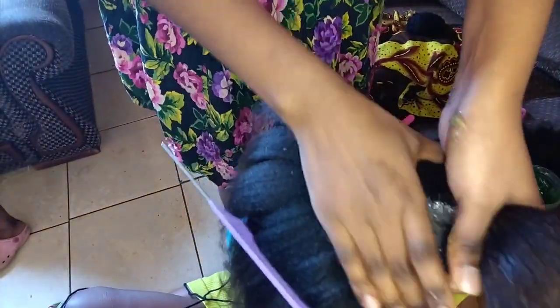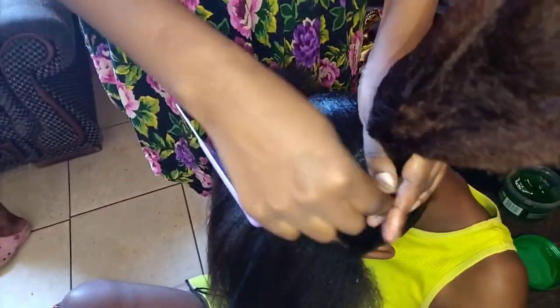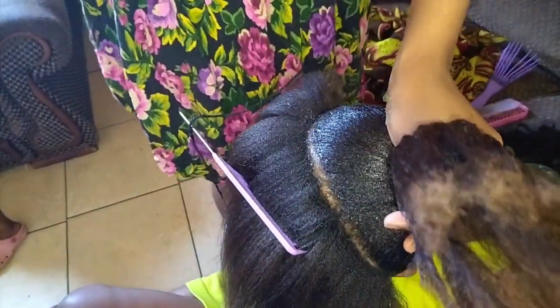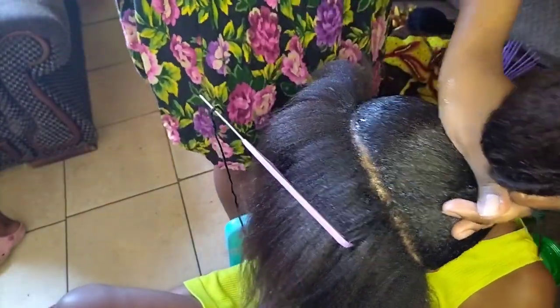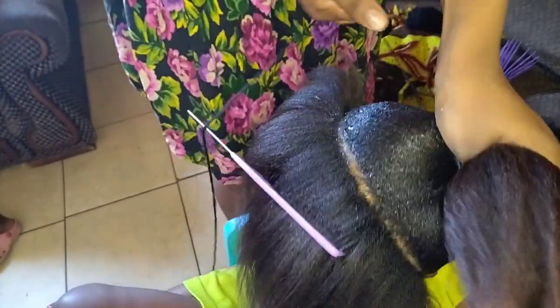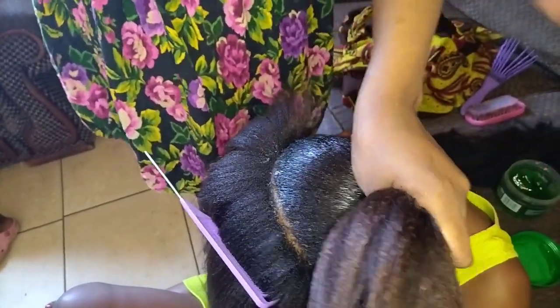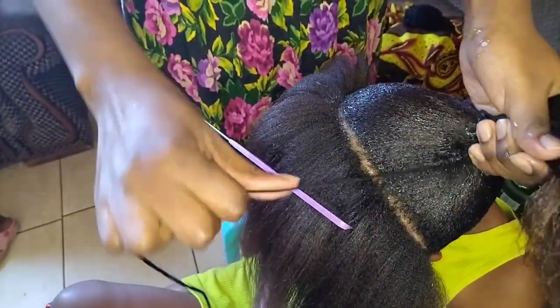This one has a lot of hair so it's quite dense, so I have to apply a lot of gel. Then I went in with the wool to tighten the hair on this part that I've done already — make sure it's tight.